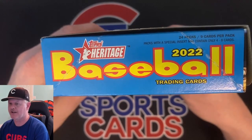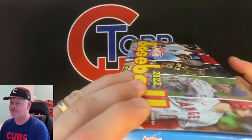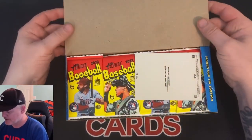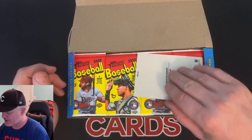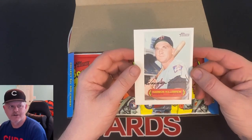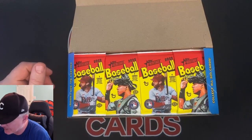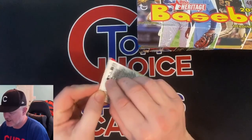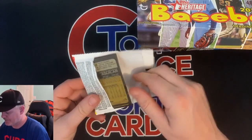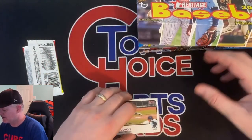24 packs, nine cards per pack. Packs with a special insert may contain only four to eight cards. Bringing back the 1973 series — so it's a redo of the 1973 design. If you don't know anything about Heritage, there's a lot of variations they put in here, a lot of error cards they purposely make for the variations, a lot of subsets. You can get hot boxes where cards have purple in them, there's chrome cards, there's a high number image variation set. It's the year I was born.